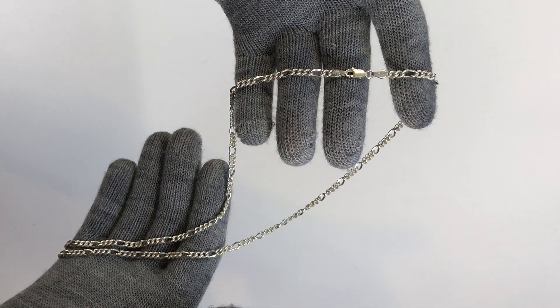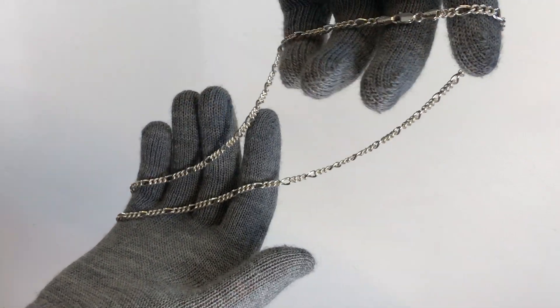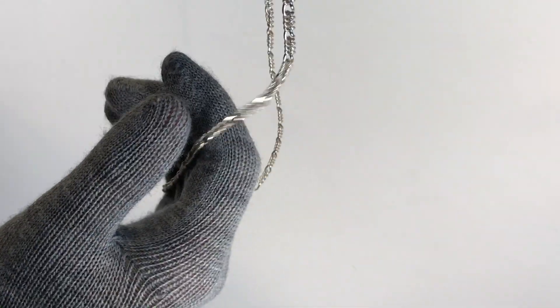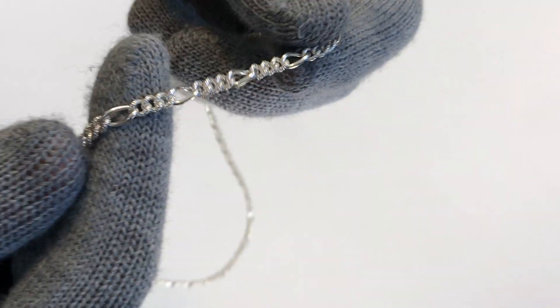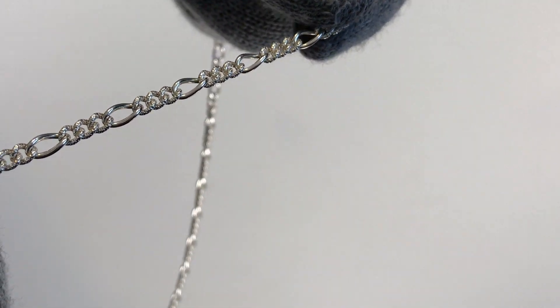Hey guys, this is Roswein Dragos and today we have a Figaro chain 4 millimeters thick, 24 inches long. As you can see, some of the links are frosted, so it adds to the design.